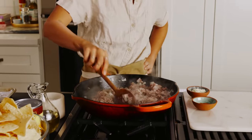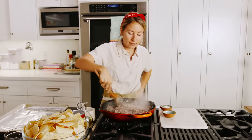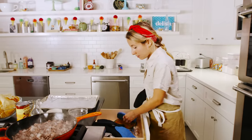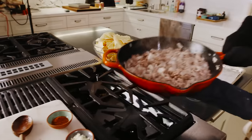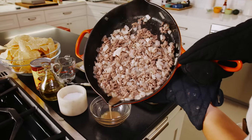Not seeing much pink, so I think it's time to drain the fat. Get my gloves — safety, people, it's important. Let's get rid of some of that fat.